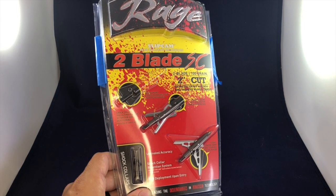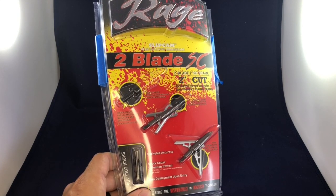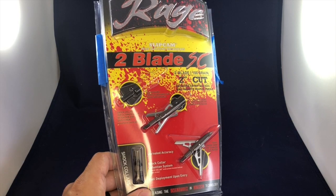That was a great question, so I went back and did the homework and found out. These ones specifically are the Rage Two Blade SCs, and combined with the reviews and cost, these are the best Rage broadhead on the market.